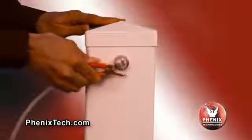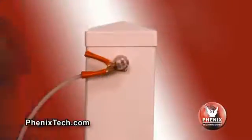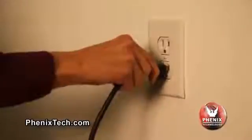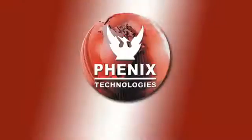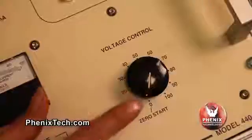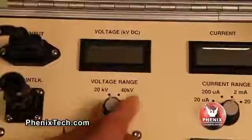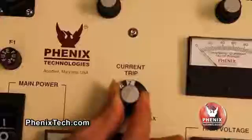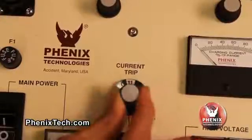Connect the high voltage output cable to the high potential side of the test specimen. Connect the input main power cable to an appropriate power source. Check that the voltage control is set to zero. Select the proper voltmeter range, desired current meter range, and desired trip level for the current range selected.